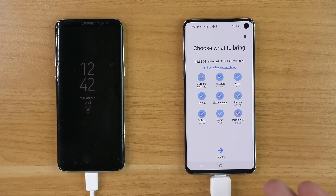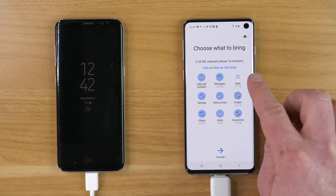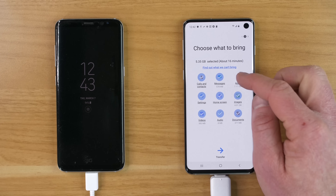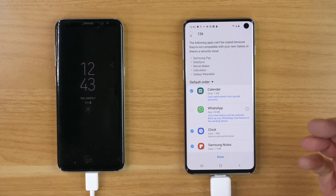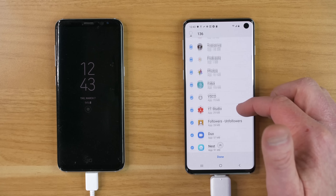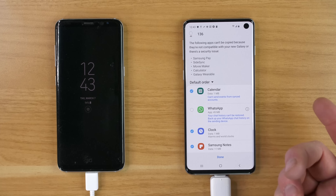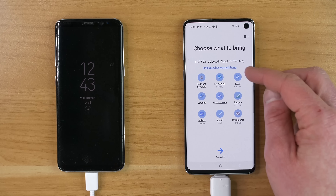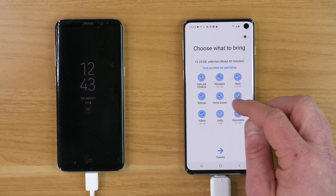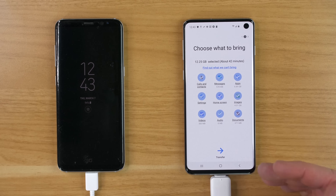If there is any information you don't want transferred, you can unselect it right here — you saw the time went down to 16 minutes. I want to transfer all the apps, but I could select apps and it will take me into the settings where I can choose specific apps to turn off so they aren't transferred over. You can do the same with audio or videos — choose what you want before you start the transfer.